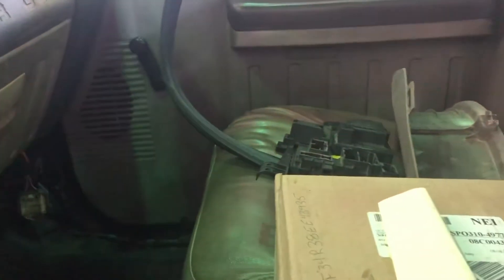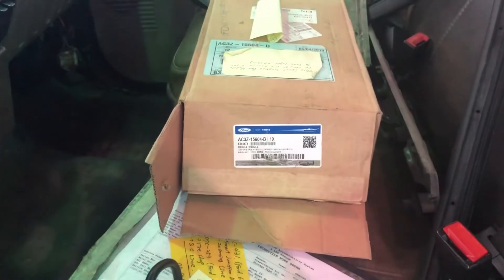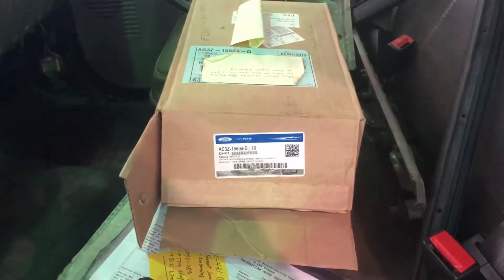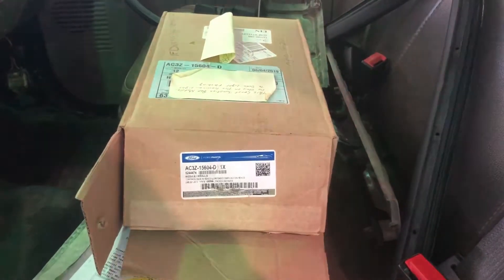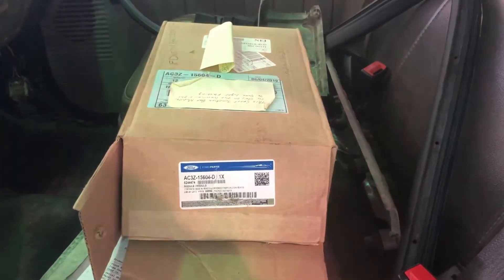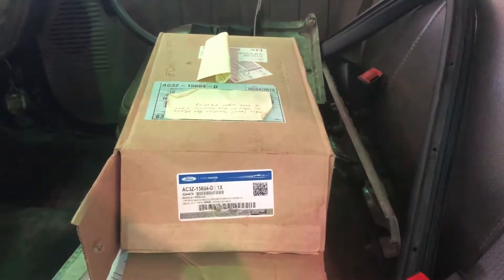It's still in the manufacturing configuration. If you're familiar with IDS, PMI is the first thing to do, but it failed pulling the old calibration from the old SJB. I had to contact Ford to get the calibration.